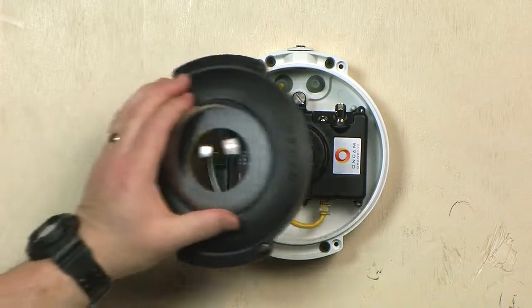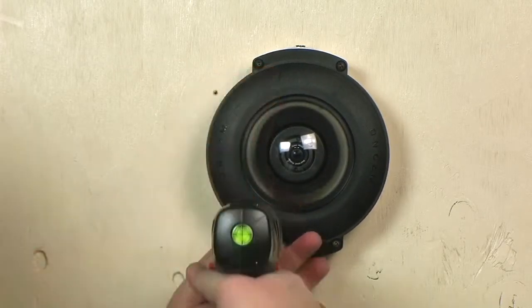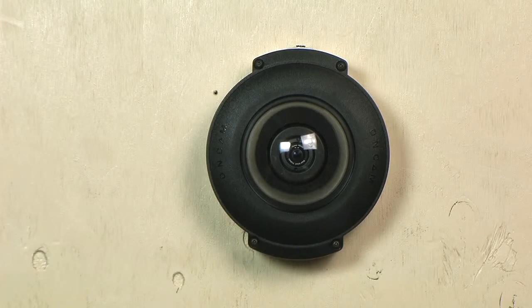Finally, fasten the dome trim ring assembly in place using the four captive security screws and the provided security driver bit. And that completes this installation. Thank you for watching.